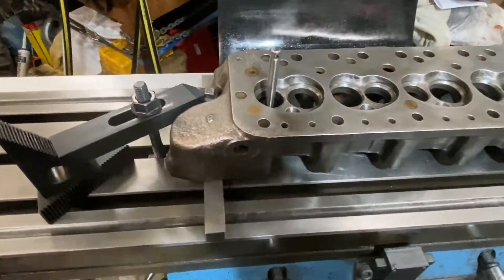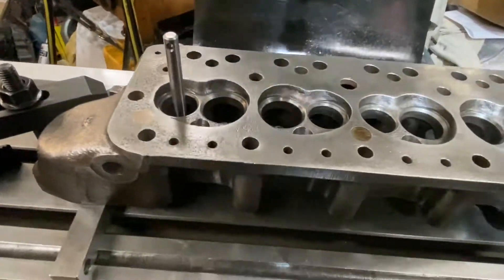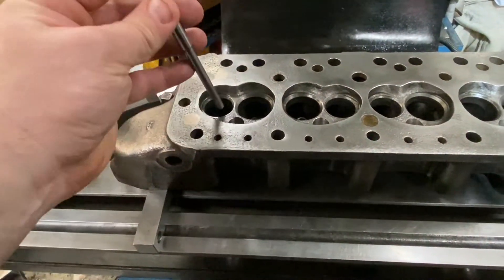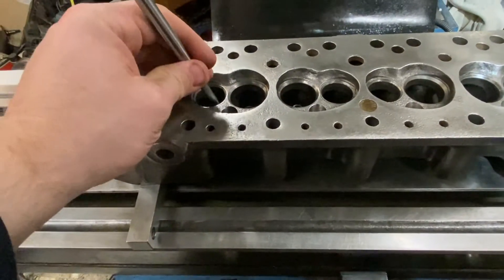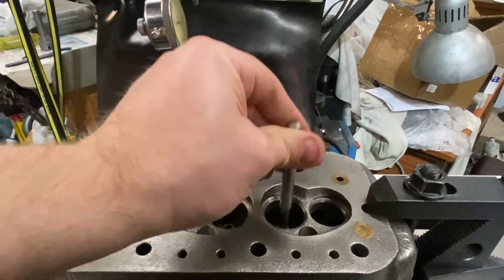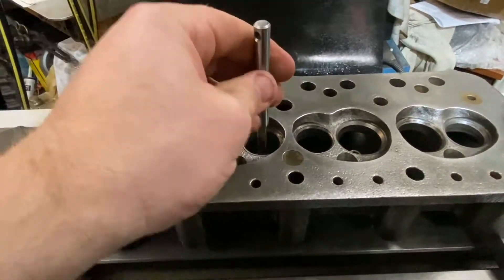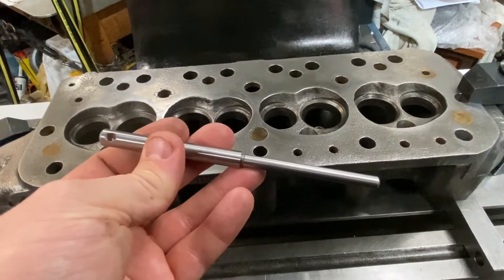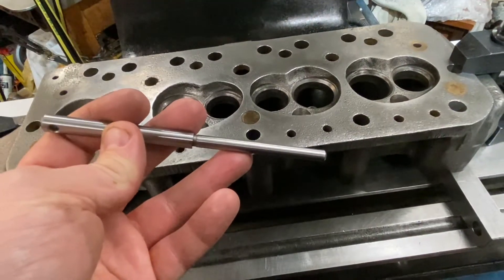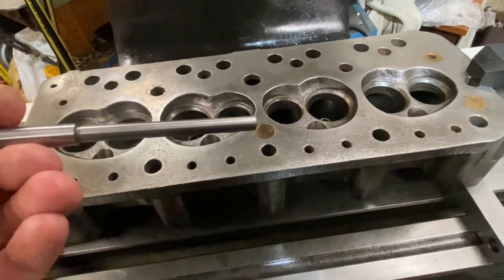I've got the head bolted down to the milling machine, nice and simple - just a straightforward clamp at each end, some three-quarter cold-rolled stock at each end. The only care I take here is to make sure that the valve seat cutting pilot, when I push that into the guide, comes all the way through and goes into the gap in the table underneath. That way, when I use the guide, it can go all the way through in every hole and be unconstrained - not going to bottom out before it tightens up. These pilots are actually made by Nuon, and they fit in by a taper push fit on the smaller end.